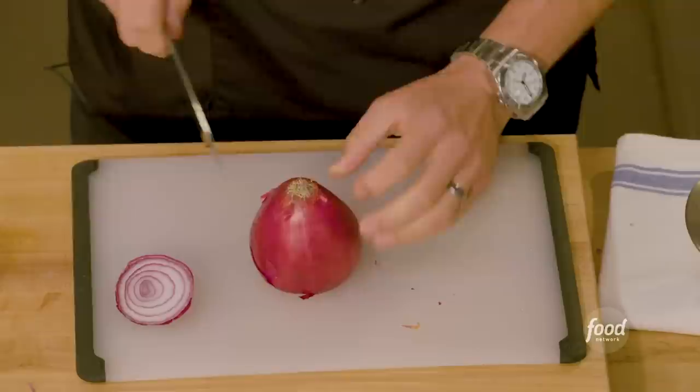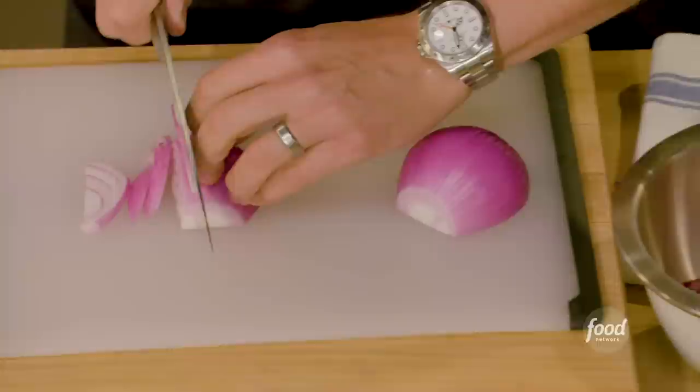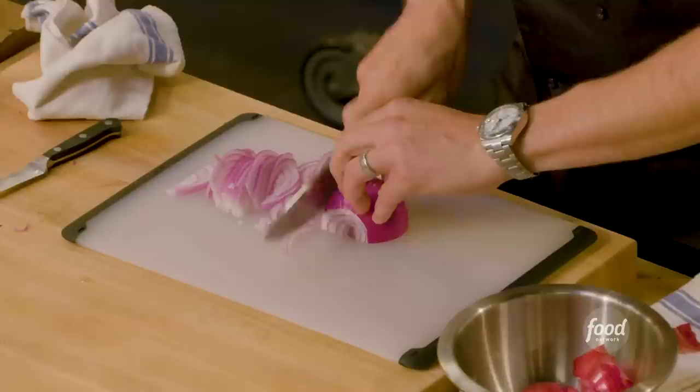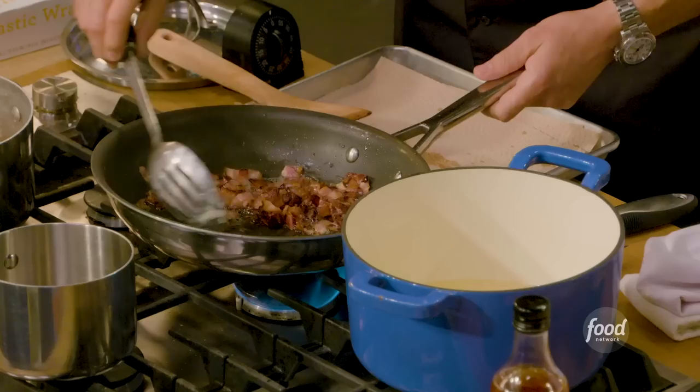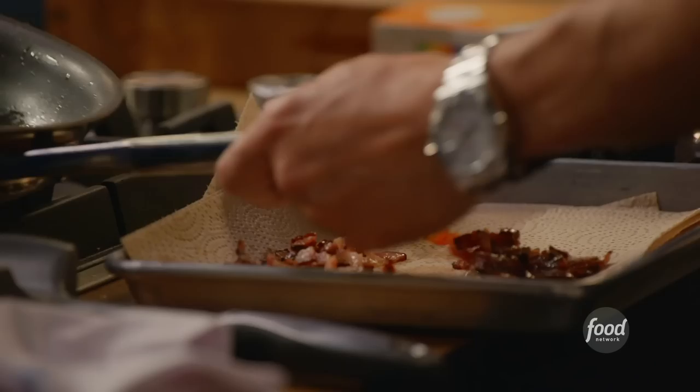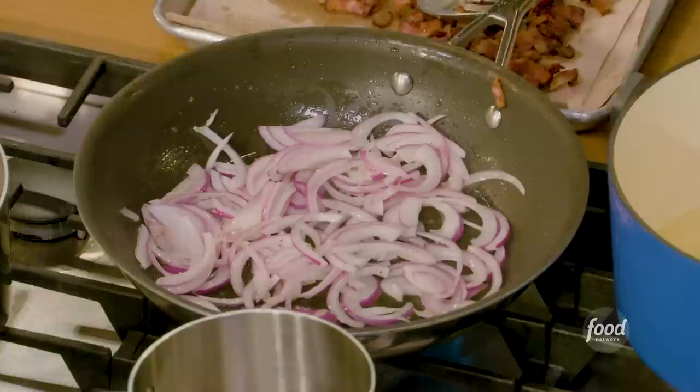Let's slice this onion. We take off the stem end first, then turn it and cut right through the middle, through the hairy end. Over our bowl, peel that first layer. We're gonna cut off the hairy end because this is a slice, not a dice. Just gliding that knife through, holding your knife just like that. We're gonna melt these bad boys in bacon fat. Gather the bacon, tip it, scoop it, drain it, spread it. Now our onions go right in there in that warm bacon fat — all that flavor. I'll hit it with a pinch of salt, just to help that process out. Medium low for this.